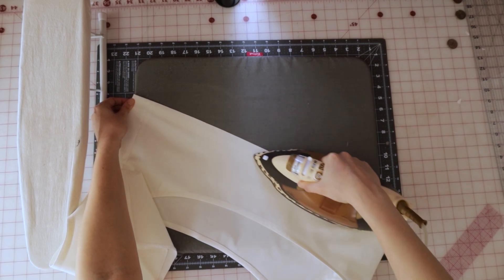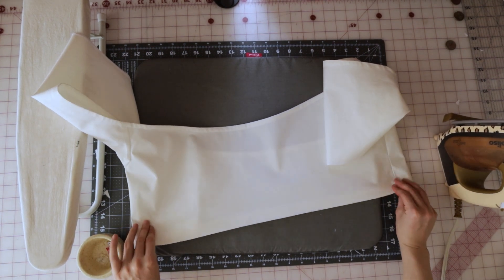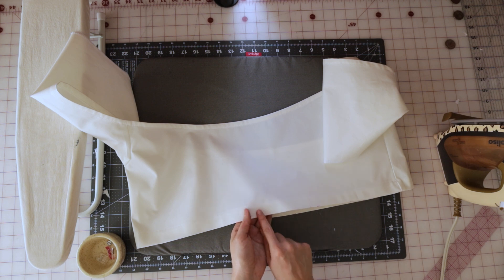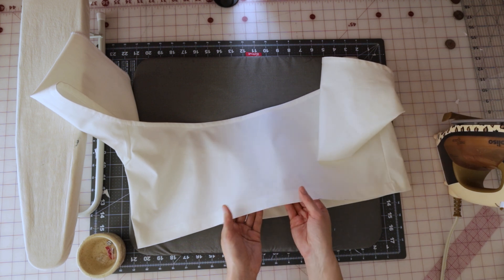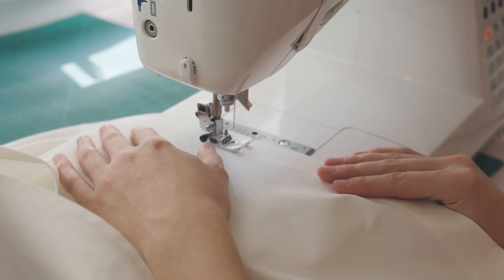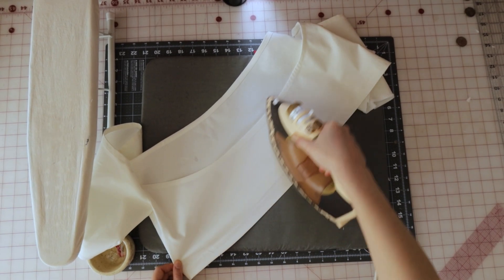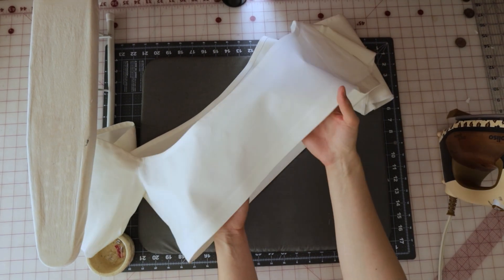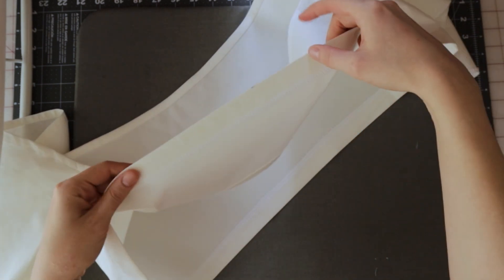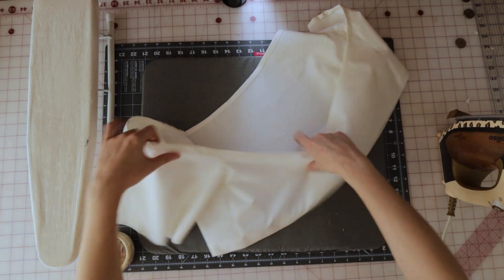Give the hem a good press, then sew another line of stitching parallel to that first line, a half inch below it — this time sewing all the way around the shirt without leaving any gap. Press it again when done. You should now have an elastic channel with parallel stitches that we'll thread the elastic through. Now it's time to move on to the sleeves.